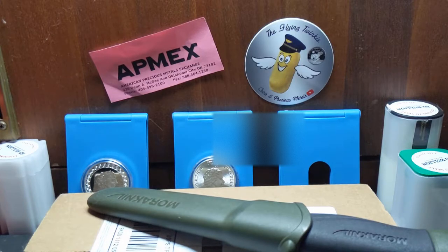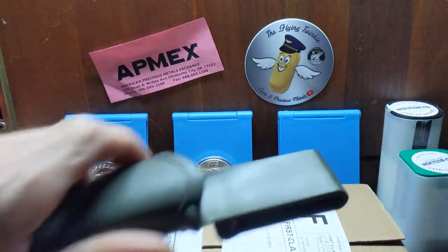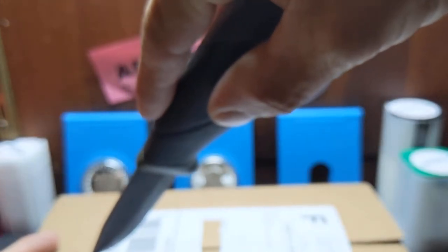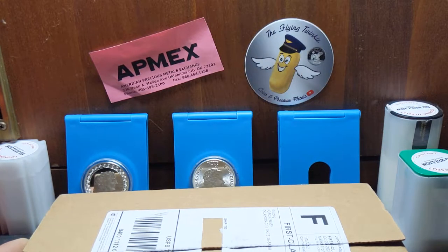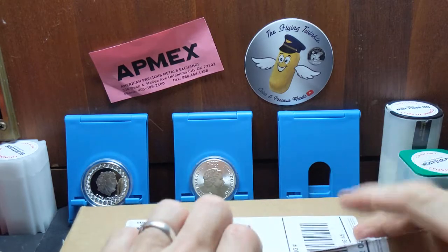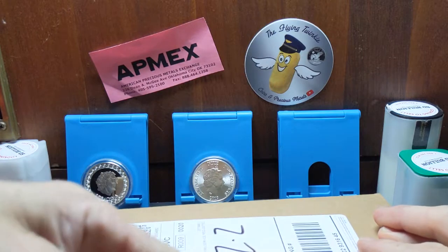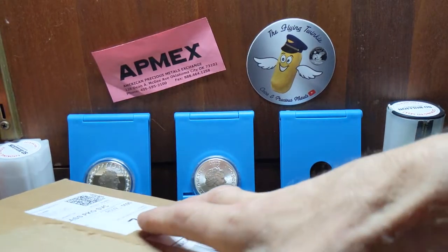Hey folks, Silver City Stacker here coming at you with a quick unboxing. Really quick, gonna cut right to the chase here because you've already seen it. You all know what it is — already opened one for you on the camera. But I got this one in today. Kid's trick-or-treating, he got a bucket full of candy, and I got a box full of silver — well, not full, but you get the gist.